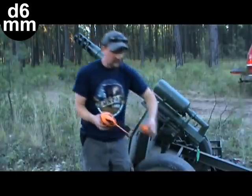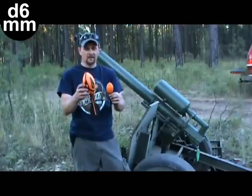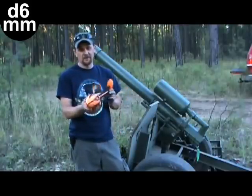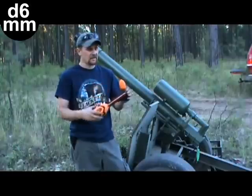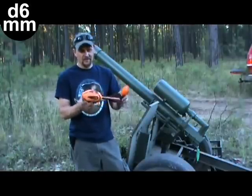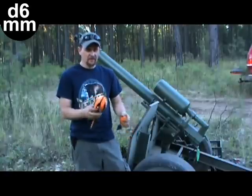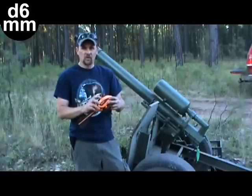I'll show you this for comparison — night and day. These things are heavier and they've got three whistles in them. This is just the standard Nerf Vortex, fin stabilized, fairly dense — a little denser than this foam, I think. And so far, it's working good.